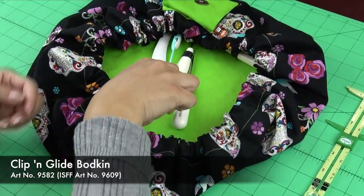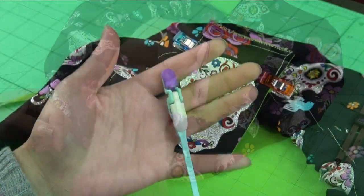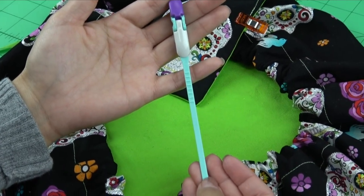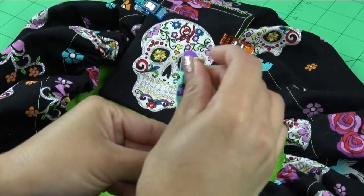First is the Clip and Glide Bodkin. A bodkin is a tool that is used to pull various thin materials through a sewn casing. Elastic, ribbon, cording, or other drawstring materials can be pulled through that casing. Applications for this are found in fashion, fashion accessories, general sewing, home decor, and crafts.